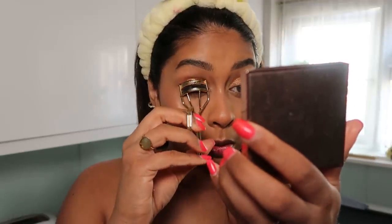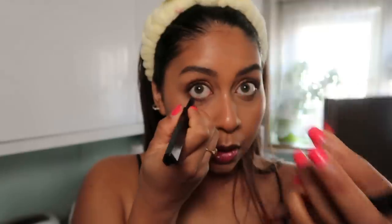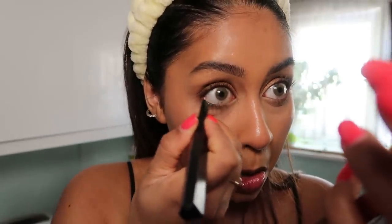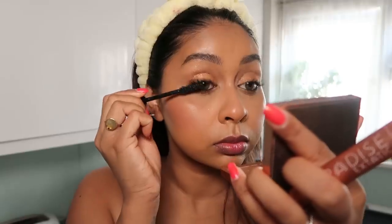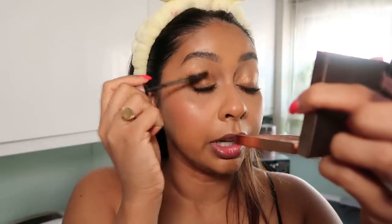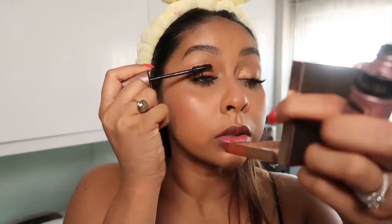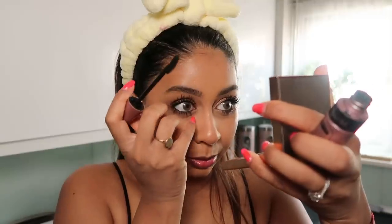I do like to curl my lashes. Then I use the Huda Beauty Double Liner — the crayon side, called the Life Liner — just on top and on the bottom. It's so black. For mascara I layer two: starting with the L'Oréal Paradise Extatic mascara for really good volume, then going in with Lash Sensational which combs each individual lash and extends them. I just love layering mascaras.